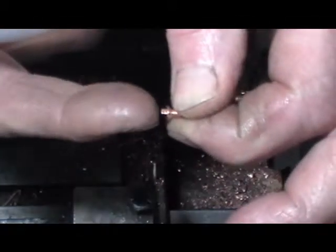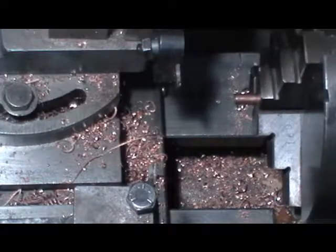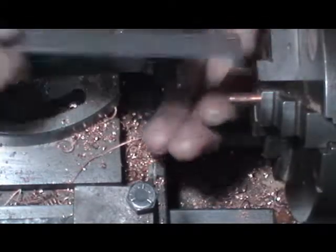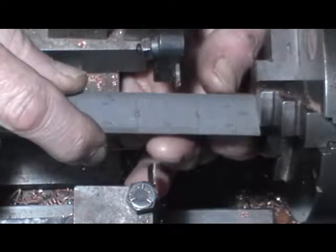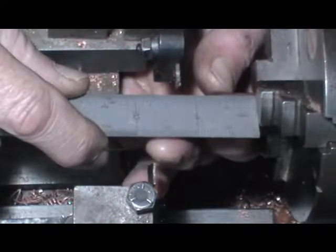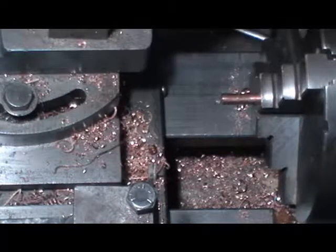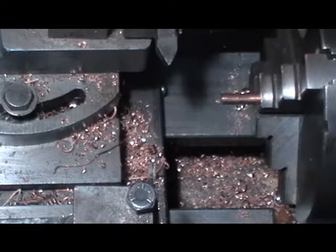I've just got to face that head up and put a slot in it now, like so. Then for the next one, pull my material out to length — not too far because of the overhang; you don't want to put too much force on a small bar. Take my parting tool out and put my finishing tool in.